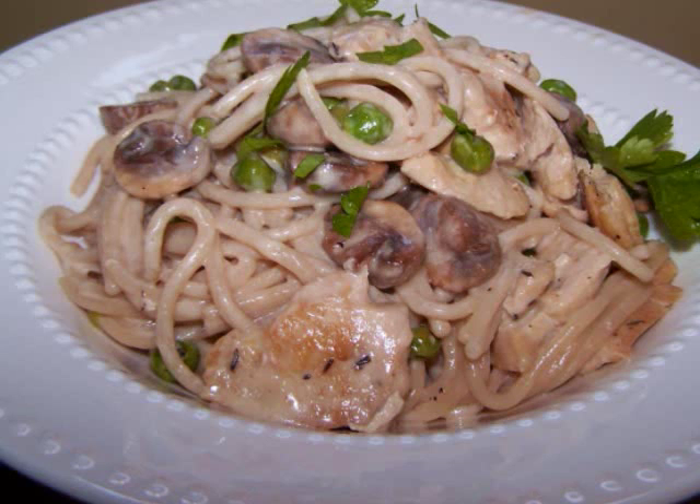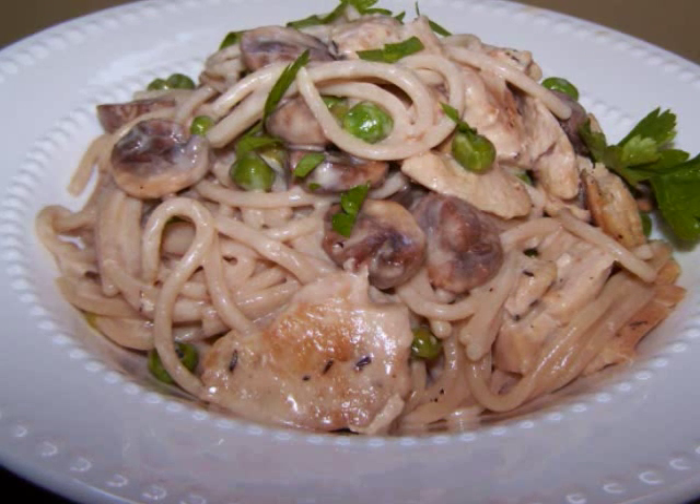I'm going to give you the ingredients to make this for two, but you can double or triple the recipe as needed.